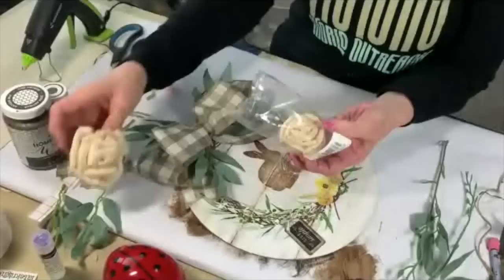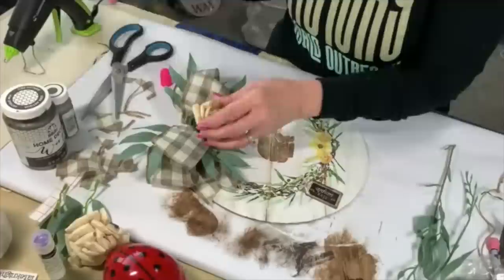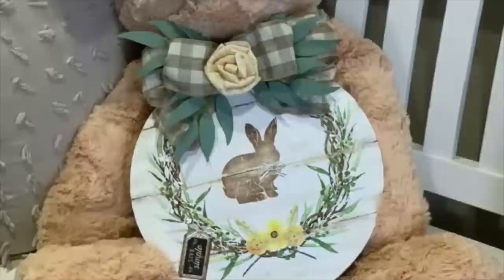I got these little flowers at Dollar Tree — they look like they might be made out of corn husk. I glue it to the middle and there you go — super cute! A bunny holding a bunny, how about that? Love it!